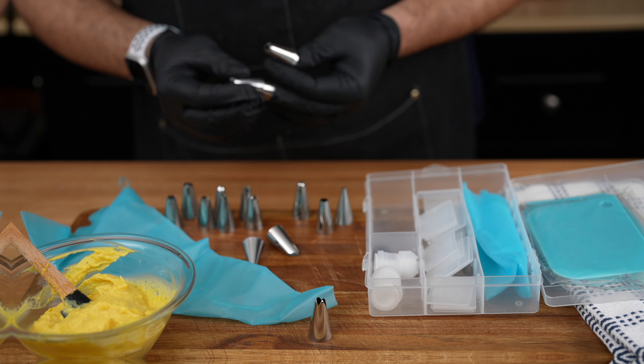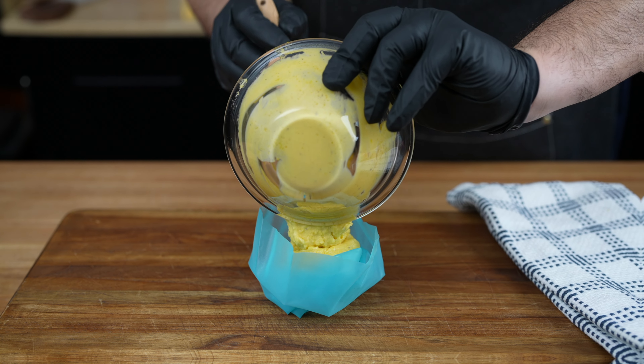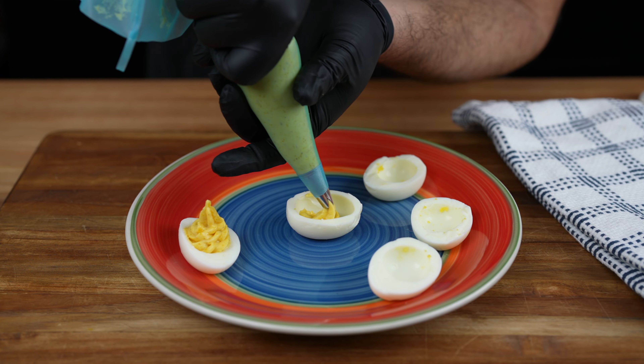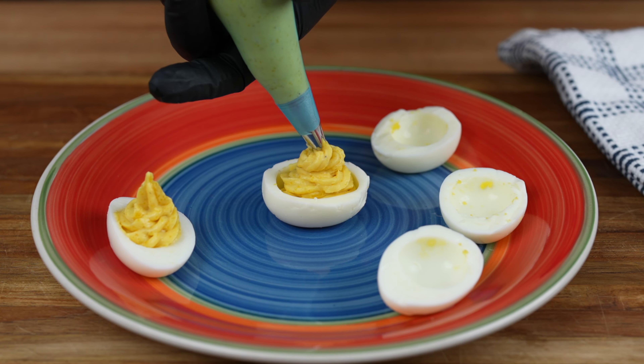Grab a piping bag fitted with a large star tip, or if you're feeling a little sassy, you can use a plastic sandwich bag and snip off a corner. Either way, hold that bag over each egg white and pipe that dreamy filling in a swirly rosette pattern that would make a French pastry chef swoon.